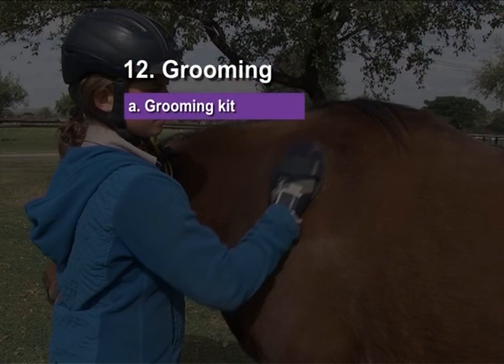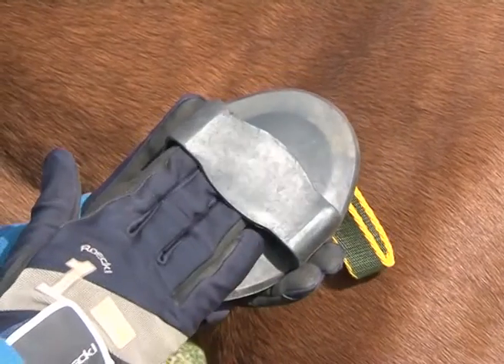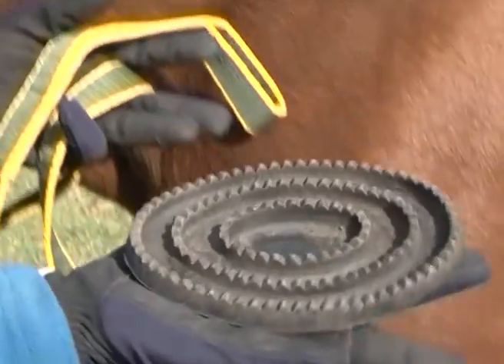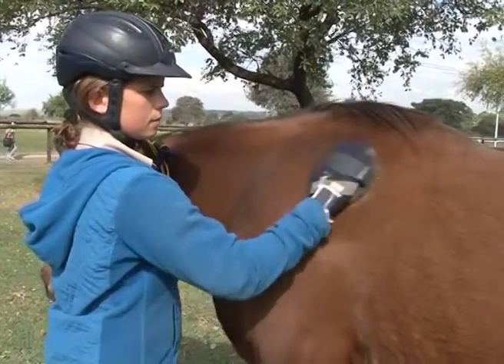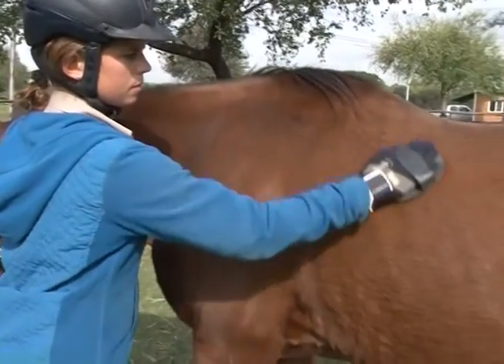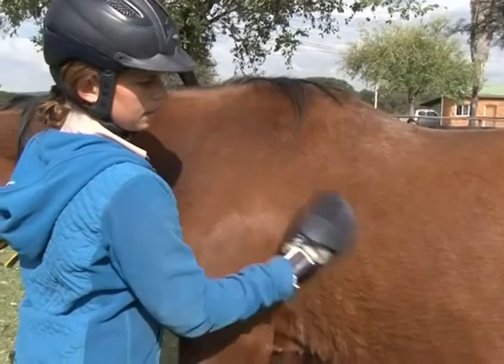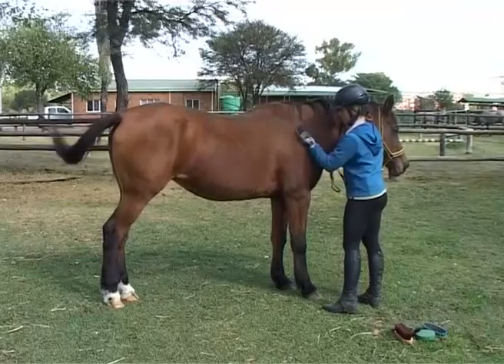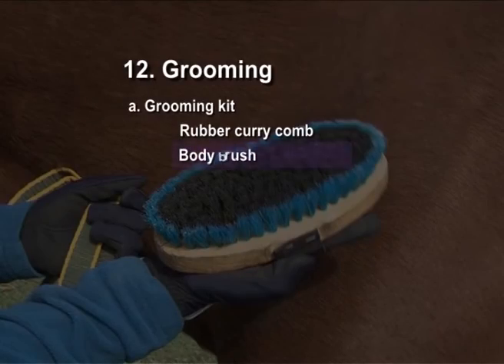Rubber curry comb: used in a firm circular movement, it lifts up mud, dust and loose hair. Can be used all over the body except the mane and tail, but used gently over any bony points. Body brush: used after the curry comb and in the same manner, cleans a little more thoroughly.